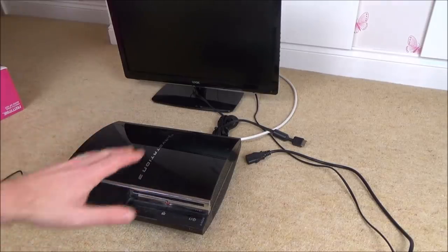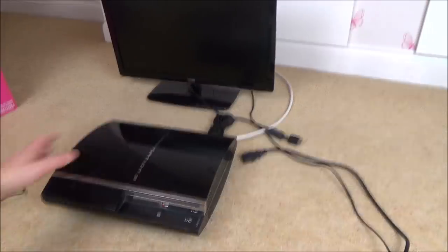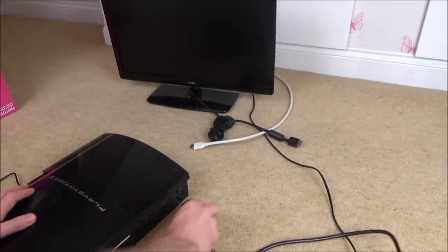Basically all three were supposedly faulty — the listing says they turn on but they don't display on the TV. So that's what I'm going to do now: plug it in and see what's happening. No cables were included with this at all, it was purely the PlayStation on its own, so I've had to use my own cables.